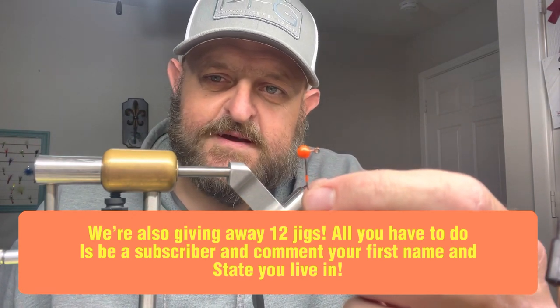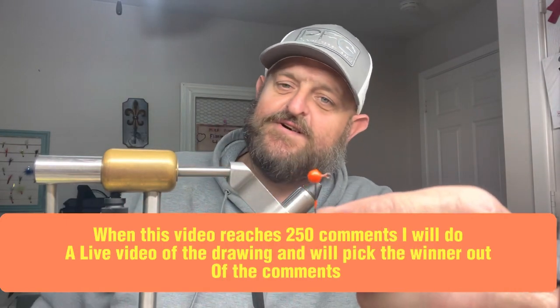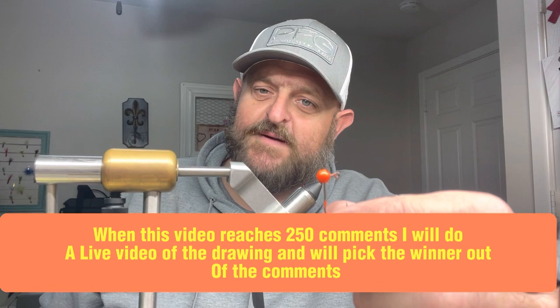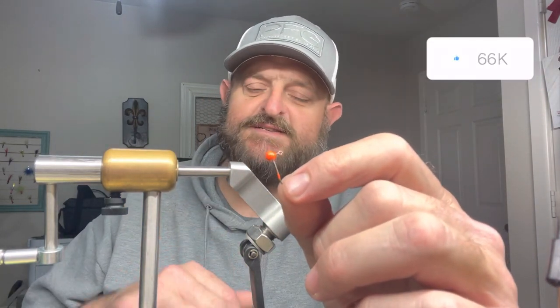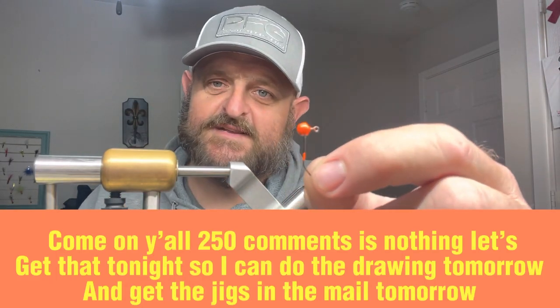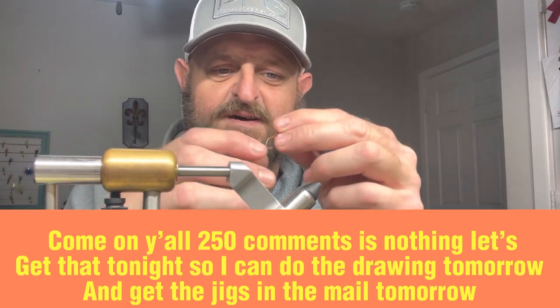First we're gonna do the Cajun Cricket - Texas Cajun outdoor style. This is my version, one of the versions of the Cajun Cricket. You can do it with an orange head, a chartreuse head, or a disco blue head - all three ways I've caught fish. Today we're gonna do it with a 1/32nd regular round head with a number six sickle hook.